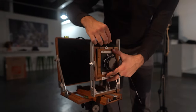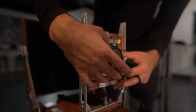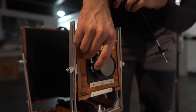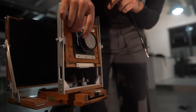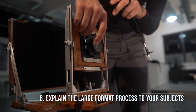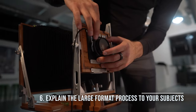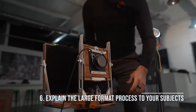When shooting large format, it's really important to explain to your subjects — particularly when doing portraits — what the constraints of your camera are. A lot of people haven't seen a camera this big and are probably more accustomed to shooting digital. Shooting one sheet at a time and being very purposeful with what you do can definitely be a change of pace. If everyone's knowledgeable and on board with that, you end up getting some really great shots.